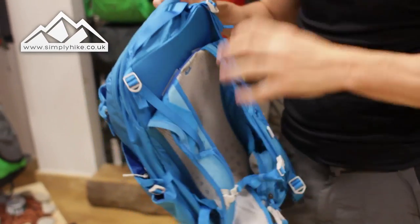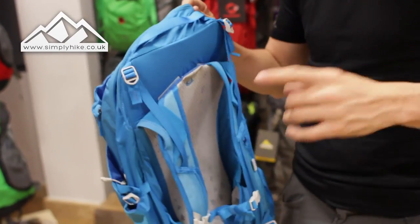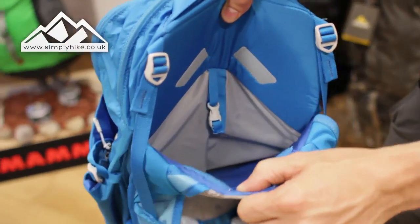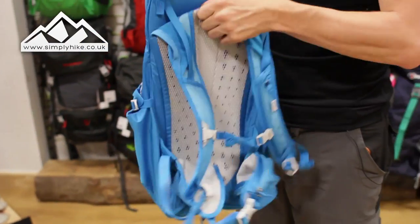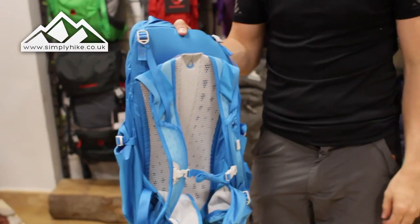Now the key system to mention is the bladder section — it's not in the main bag, it's actually in the back system. How simple, quick and easy is that? You can connect it up and away you go. So if you're doing a bit of trail running and need to top up your water, you just pop it out, fill it up, put it back in, and away you go.